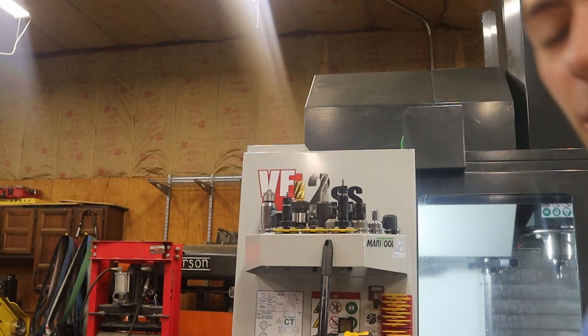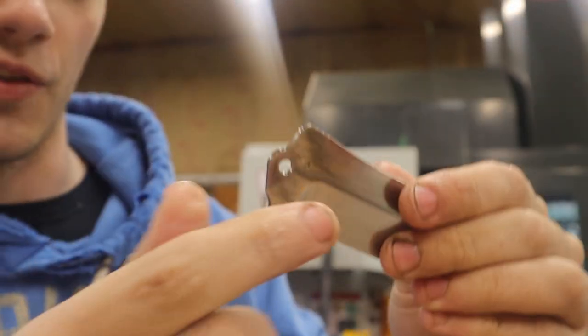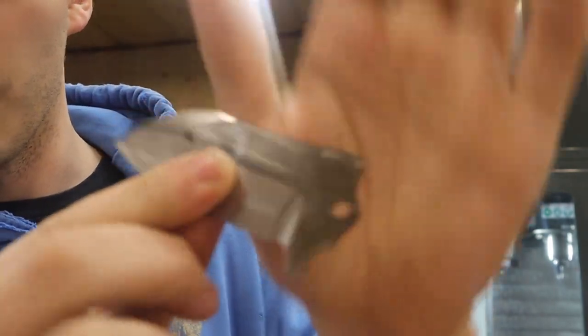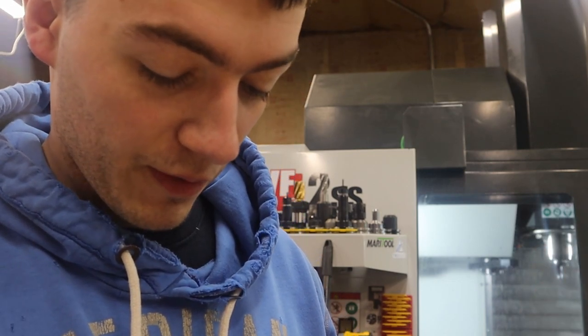So I've been hard milling the blades. This is a hard milled blade. You can see even the top surface is hard milled, and the back surface is hard milled. That's what it looks like off the machine. The blades are supposed to be one eighth — so 0.125, or 125 thousandths, however you want to read it.